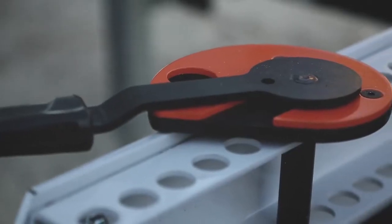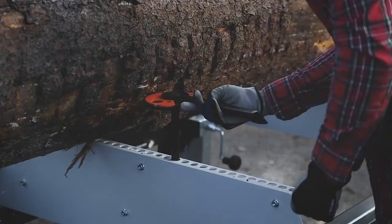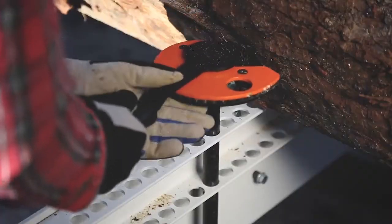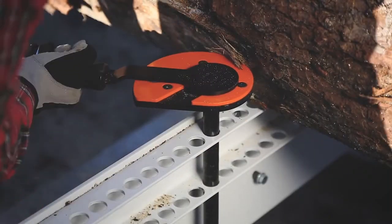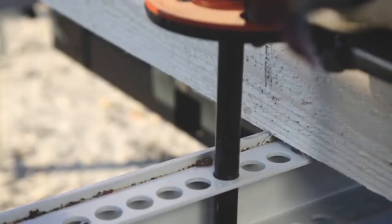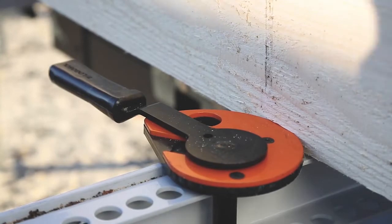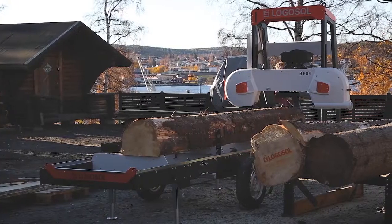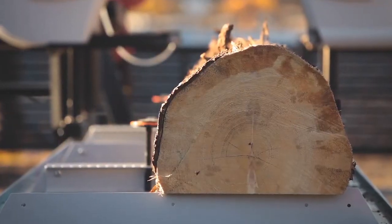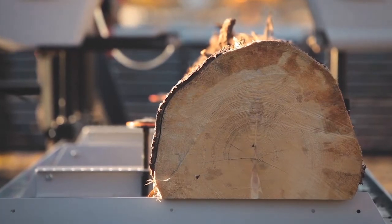The log clamp is a very smart double eccentric solution. The outer eccentric adjusts the distance to the log, and the inner eccentric puts pressure on the log and secures it, without damaging the wood. It is quick to use, and firmly holds logs and even the last board in place when you are sawing. The sawmill is designed to be able to load logs from both sides. The log supports can be moved to the opposite side of the log bed, so you can load the logs safely.